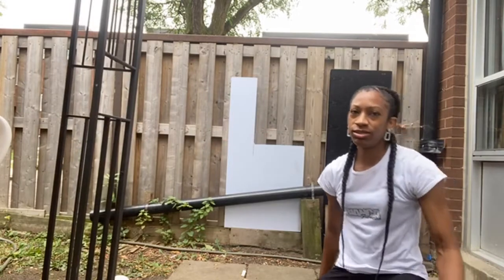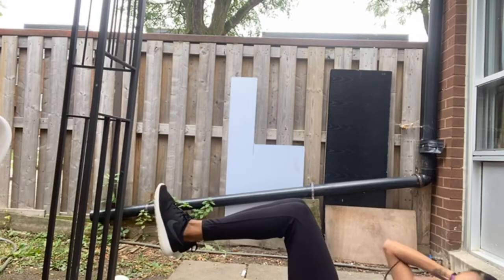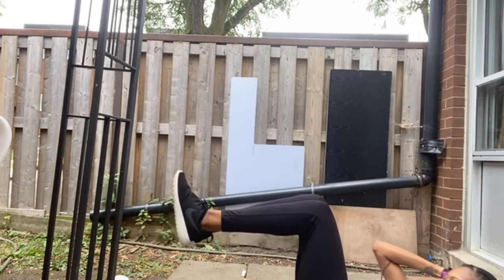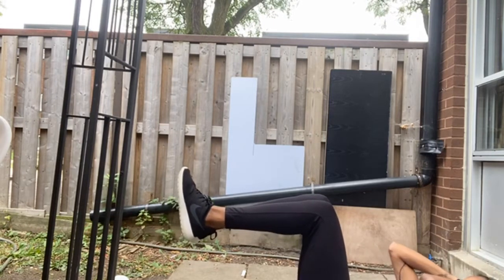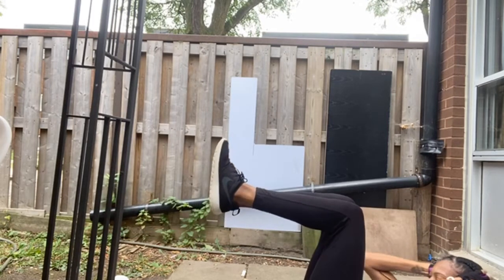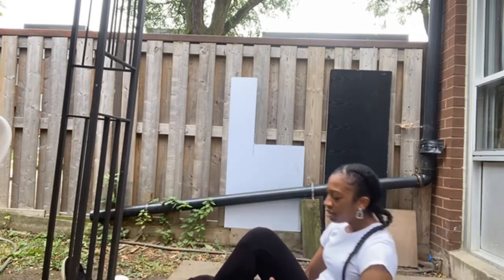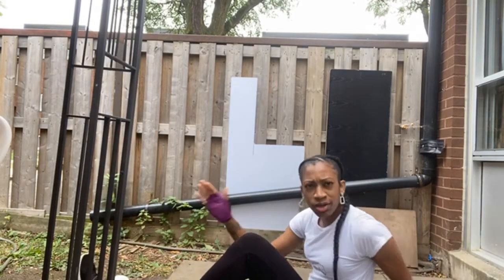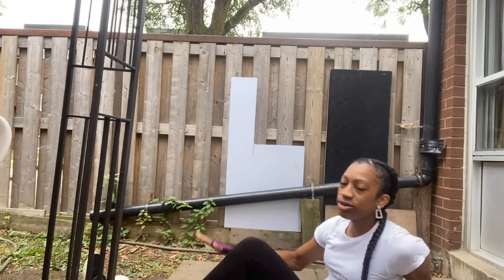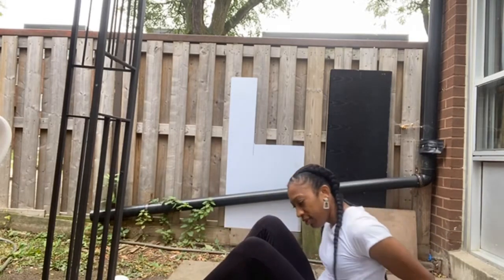Crunches. Single leg crunches — pretty much what we're gonna do: one leg is gonna be planted to the ground, the other leg up. Try not to let the leg that's up go past the leg that's planted to the ground.